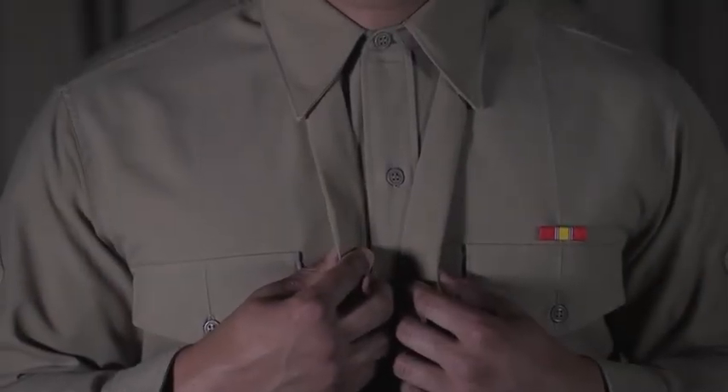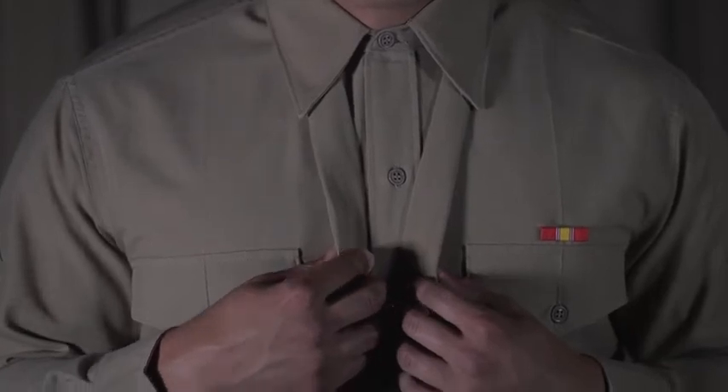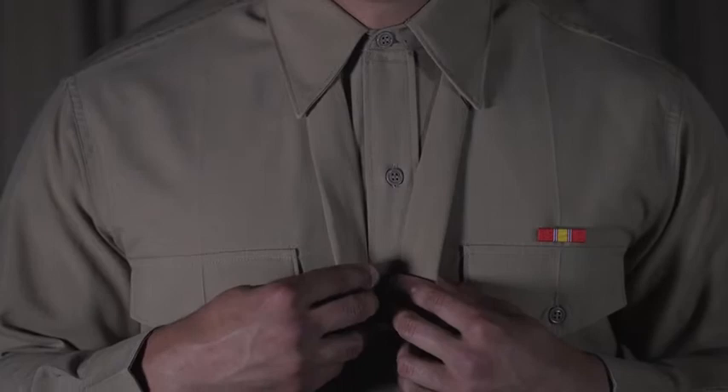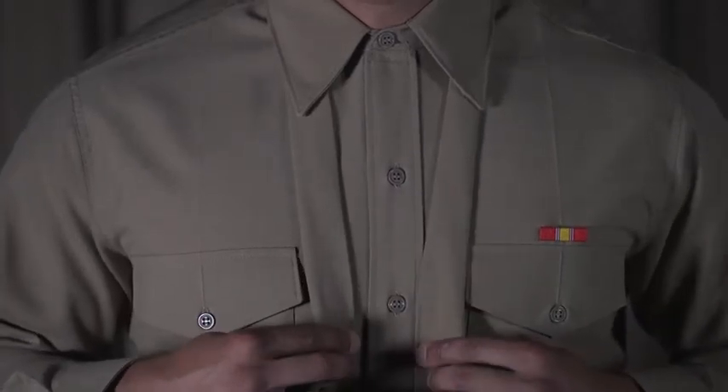Uniform neckties can be tied with any type of standard necktie knot that presents a neat military appearance. This video will show you how to successfully tie one of the most common knots, the Windsor knot.